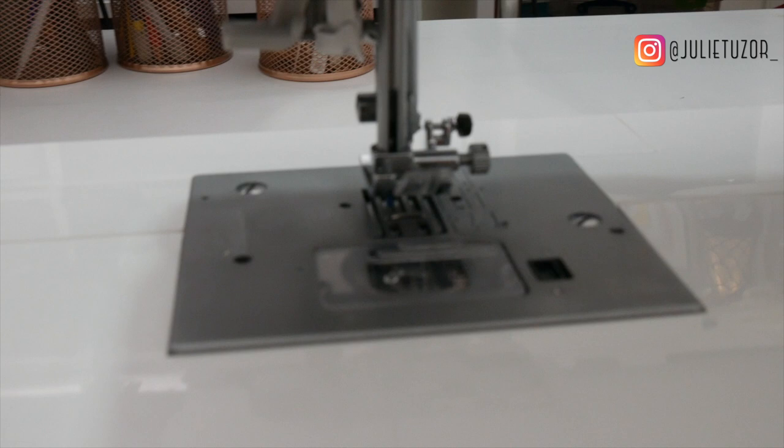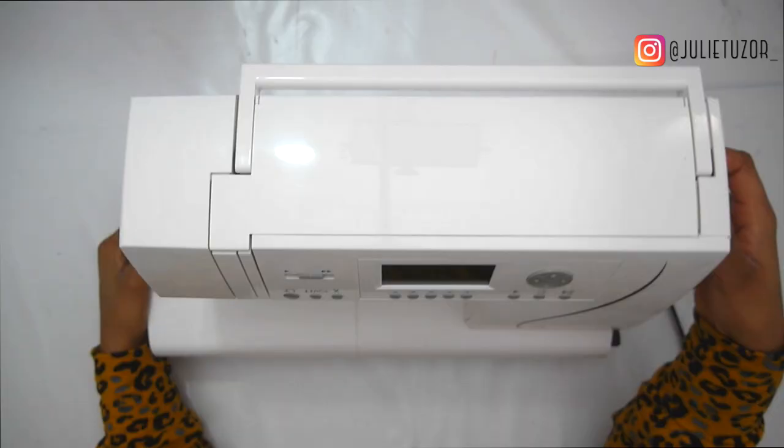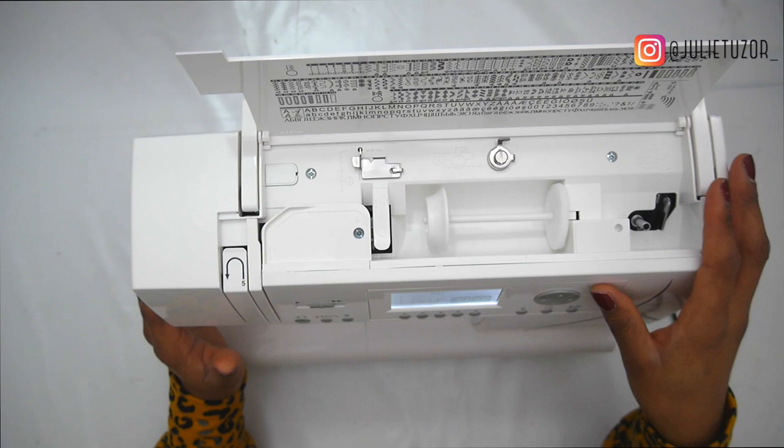First thing you need to do is plug your machine into electricity — you need to get some power into it. Now that I have my machine nicely plugged in, I'm going to switch on the button on the side and then it's going to power up my machine.